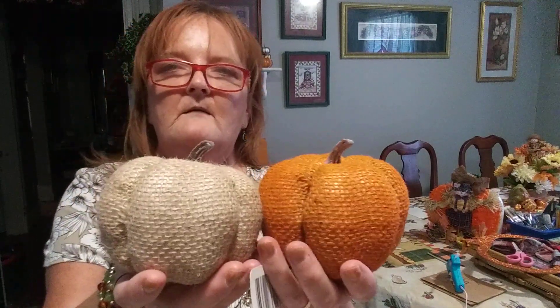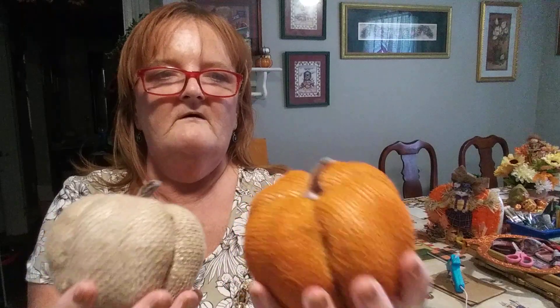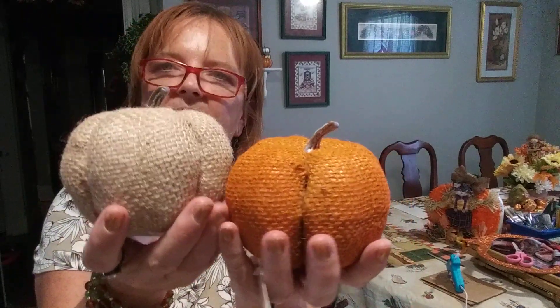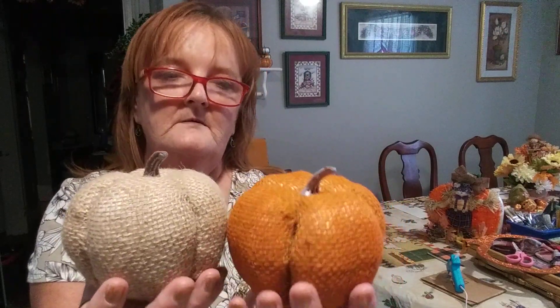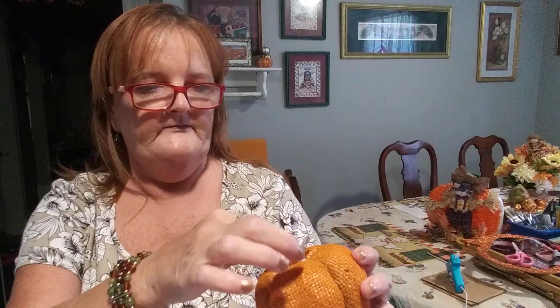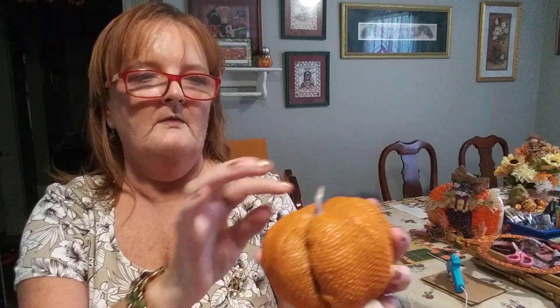And then these two pumpkins — I don't remember seeing these there last year, so they might be new. They have burlap going around them and they're firm and a little bit bigger than the regular ceramic pumpkins that they have on sale right now. You can't beat these for a dollar each. And you can dazzle them up a little bit by putting some pearls or some stones going down through here all the way around. There's so much you can do with them.